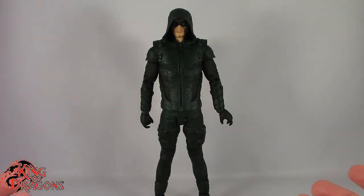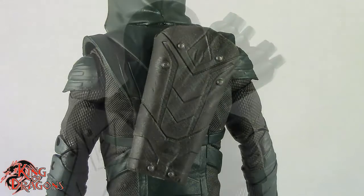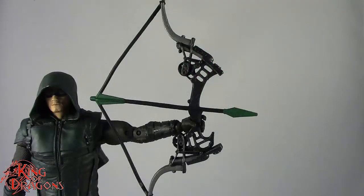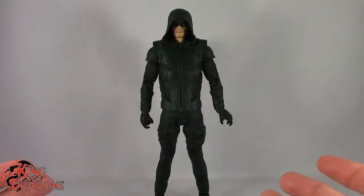Before we take a look at the figure, let's take a look at what he comes with. Green Arrow does come with several accessories — he comes with his quiver which pegs onto his back, a bundle of arrows that goes into the quiver, his bow which has an arrow sculpted to it with the bow already drawn, and a McFarlane display stand.